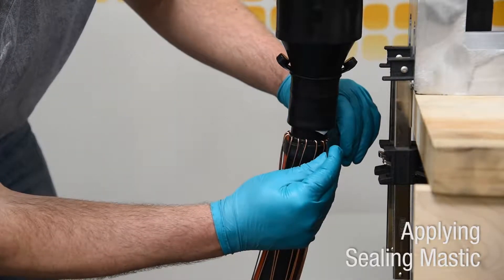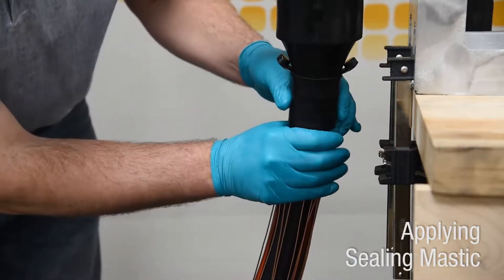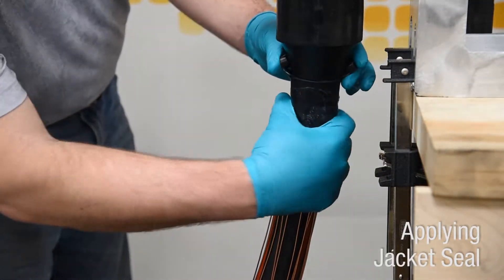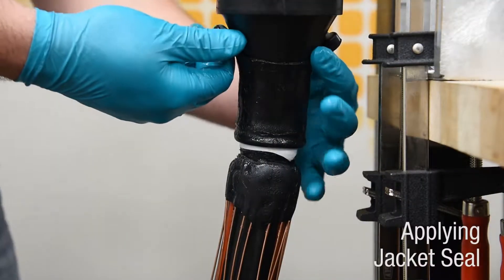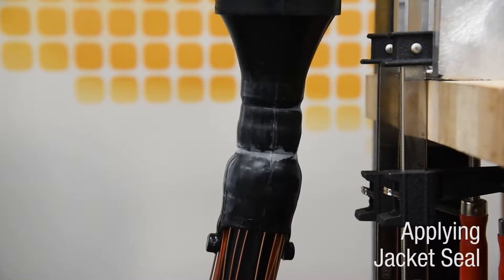Apply sealing mastic as close as possible to the folded back jacket seal while maintaining complete overlap of the previously applied jacket mastic. Apply grease over the mastic and folded back rubber to assist in deploying the jacket seal. Grab the pull tabs and pull out and down to completely deploy the jacket seal over the sealing mastic. Ensure the sealing mastic is not dislodged when unfolding the jacket seal.